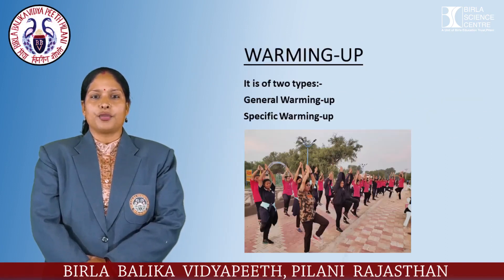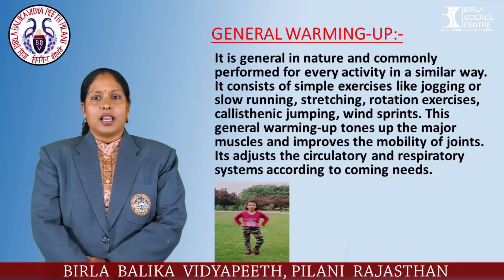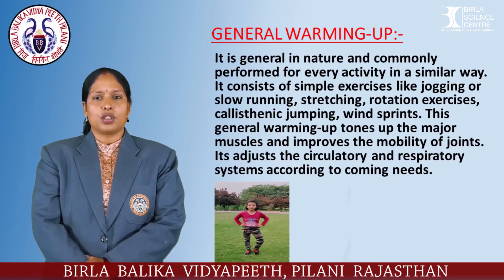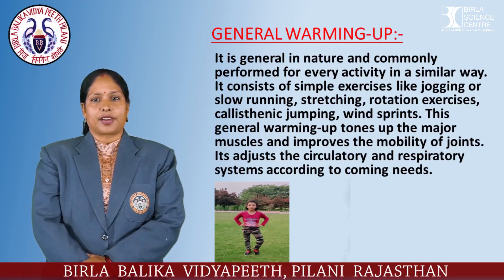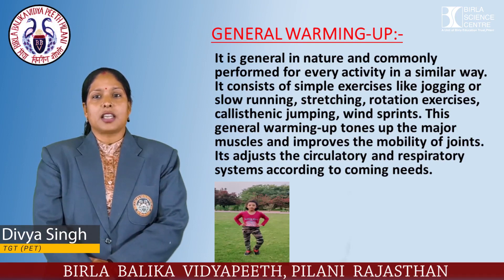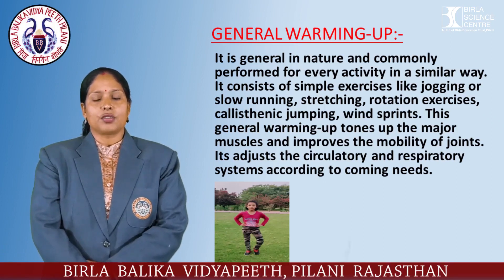Active warming up is of two types: general warming up and specific warming up. General warming up is general in nature and commonly performed for every activity in a similar way. It consists of simple exercises like jogging or slow running, stretching, rotation exercises, calisthenics, jumping, and wind sprints. This general warming up tones up the major muscles, improves the mobility of joints, and adjusts the circulatory and respiratory systems according to coming needs.